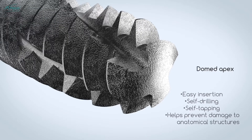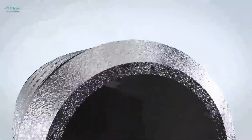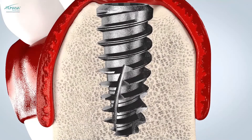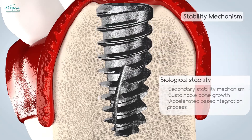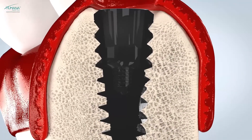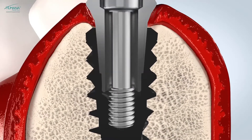Three cutting blades at the implant apex establish the self-tapping properties of the Vega implant. Based on the unique geometry of the implant, the Vega combines the benefits of high primary stability with an accelerated osseointegration process.